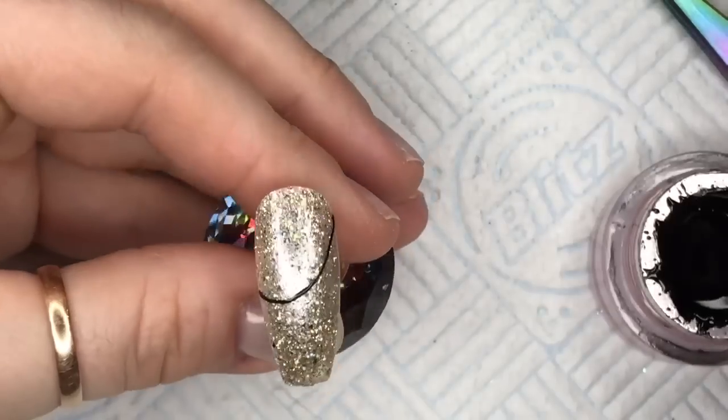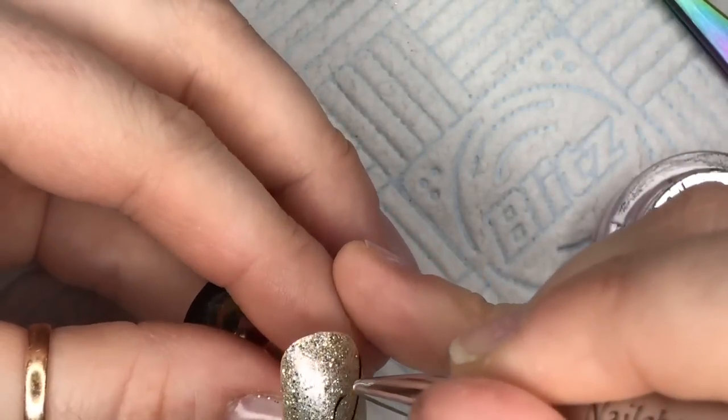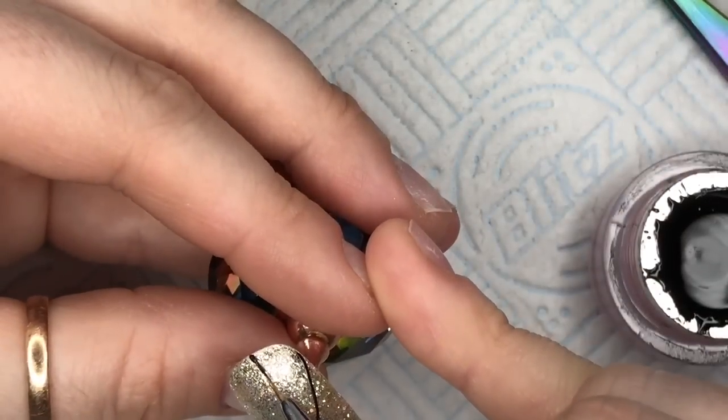Basically this nail and the other nail are going to sit next to each other, so I kind of wanted the lines to link across each nail — you'll see what I mean in a moment.